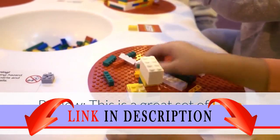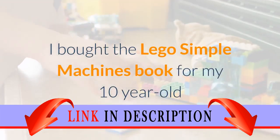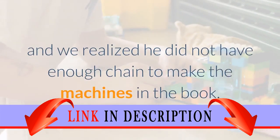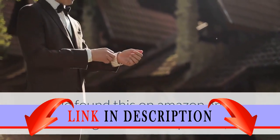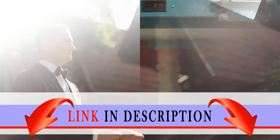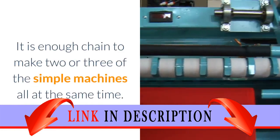This is a great set of LEGO Technic chain links. I bought the LEGO Simple Machines book for my 10-year-old and we realized he did not have enough chain to make the machines in the book. We found this on Amazon and although it is a bit expensive, you get a lot of chain links — enough to make two or three of the simple machines all at the same time.